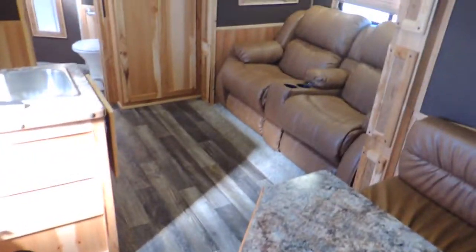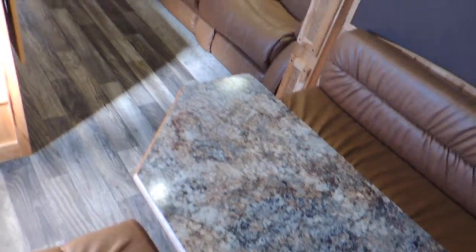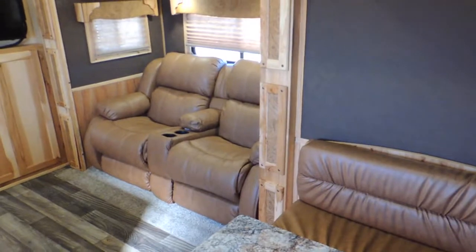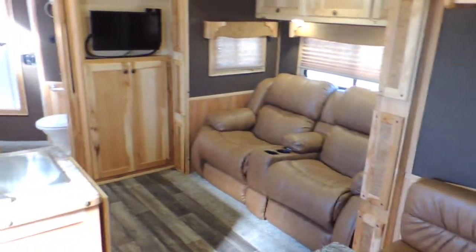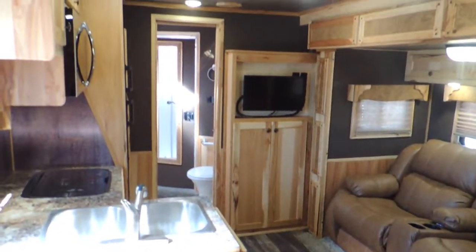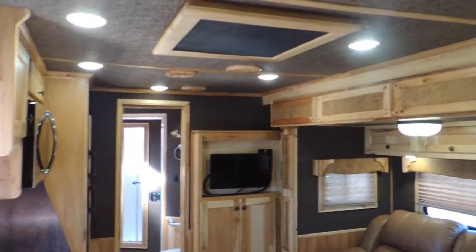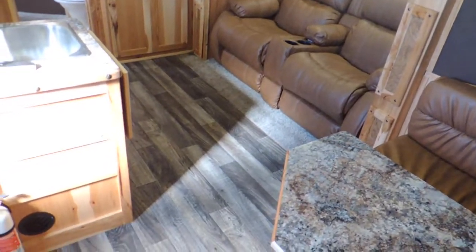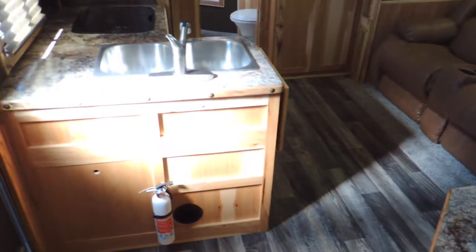I'll set up here from the seat and kind of give you a look around. Look how much walk-around room you've got. You've got theater seating over there — doesn't get any more comfortable. It is absolutely beautiful.